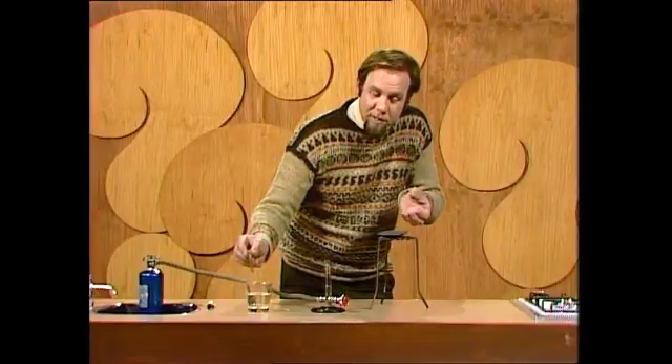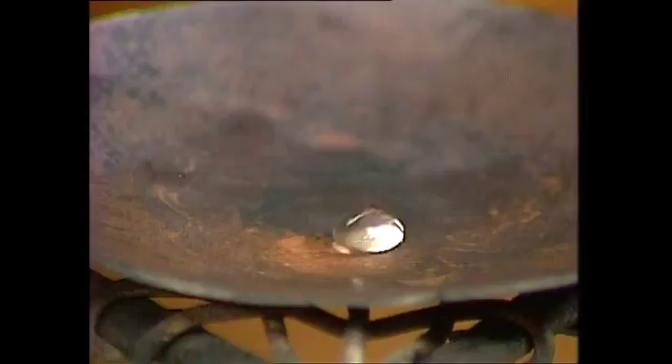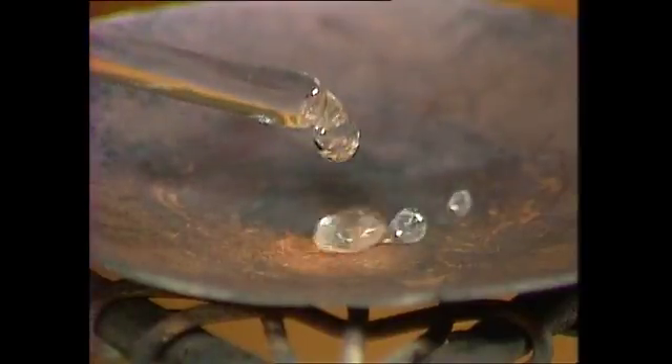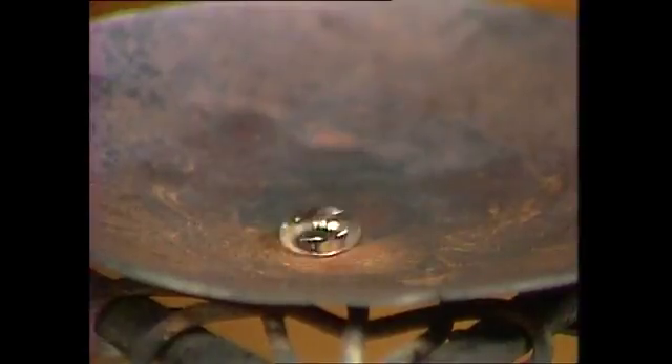Until either the metal plate gets cool enough to let it come down so the water touches the metal, because the blanket's thin. Or else we make the drop heavy enough for it to squash that blanket. And then the water will come down and touch the metal too, in which case it goes on hissing the way we saw in the first place.